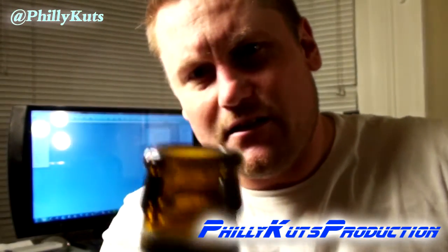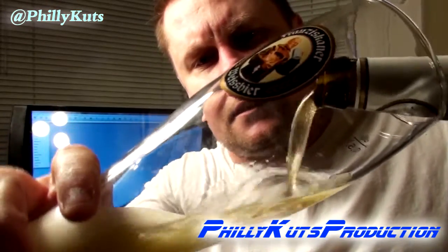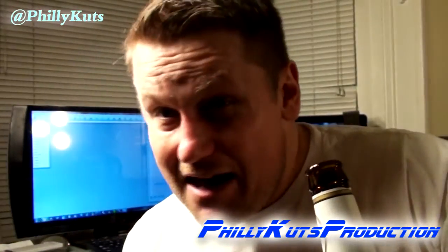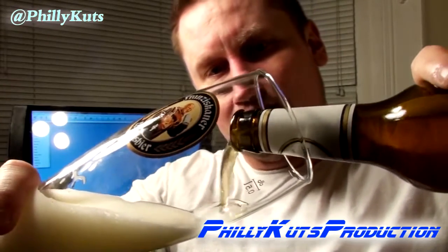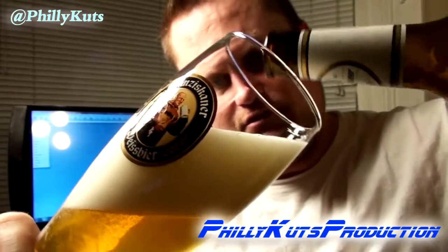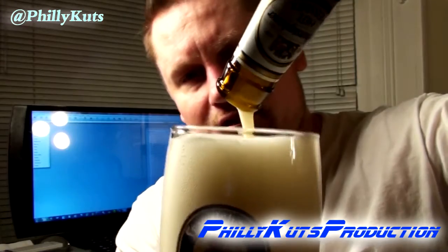Let's open this up — got some nice billowage coming out of there. Before I pour out the rest, see that coating there? That yeast — that's the good stuff. It's not bad if your beer has that when it's a hefeweiss. I'm going to pour this out till about two-thirds is poured, and then we're actually going to stir up and agitate the rest of the yeast, because you definitely want that to come out.